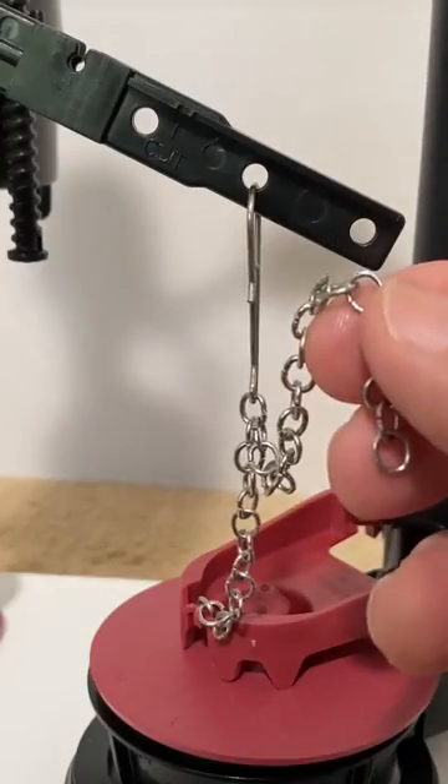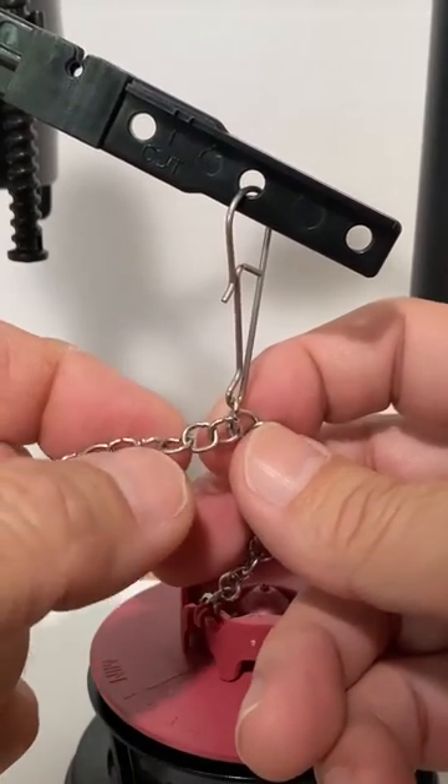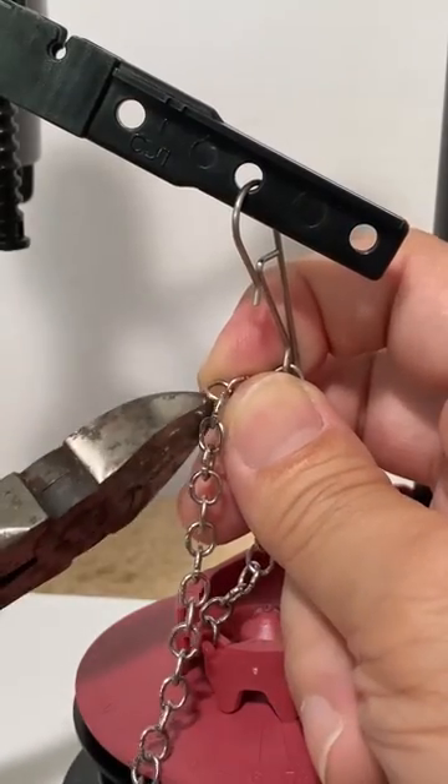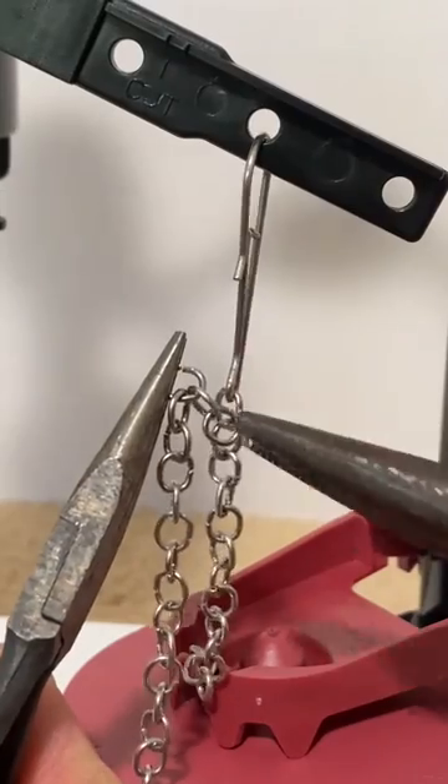Now remove the excess length of chain. I recommend that you leave a couple extra links just in case you need to make future adjustments. You can cut the third link with a pair of wire cutters or split the link open with two pairs of pliers.